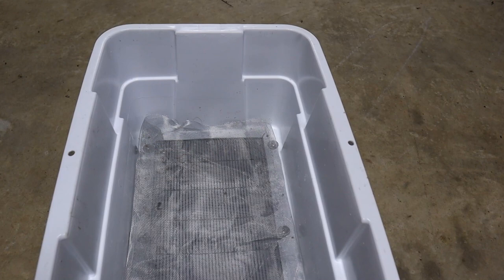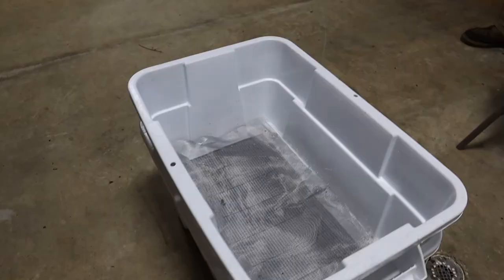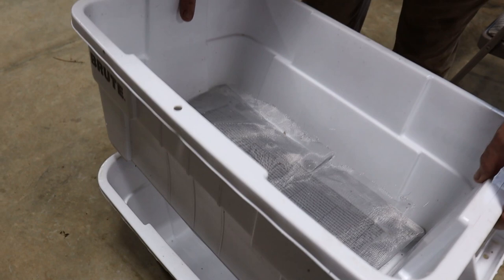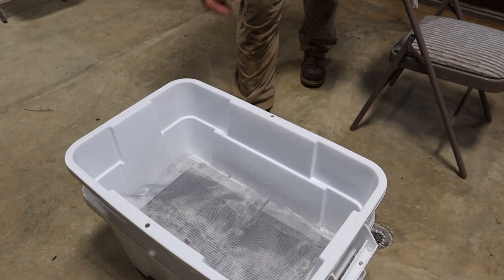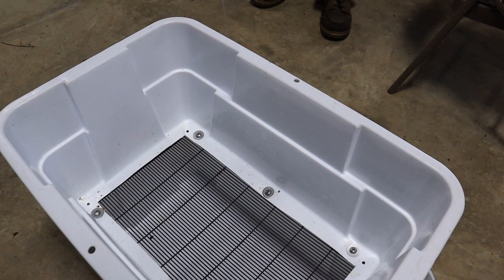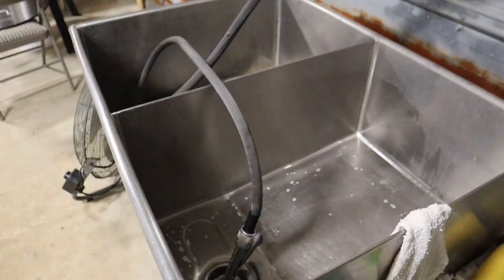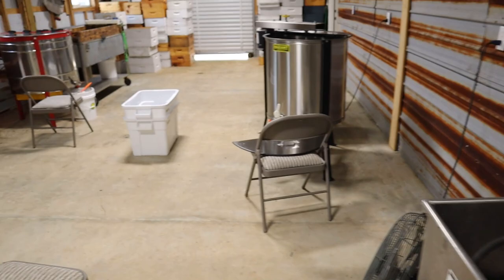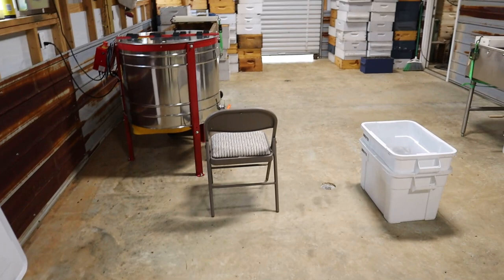Rusty also has this uncapping tank where we put the cappings and extra stuff. It's homemade — he made it from some tubs he bought at Lowe's, about 40 bucks, for something that would cost you nearly $200 from any big bee supplier. Anything extra we have, like excess cappings, we just drop them in here and it filters the honey out, then we drain that honey out. He's got a sink over here — with honey being sticky all the time, we're constantly washing our hands. It works extremely well, right here in the honey house.